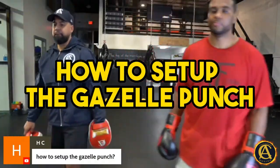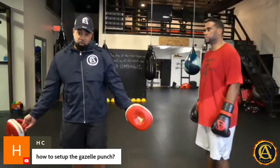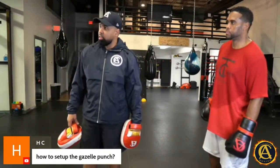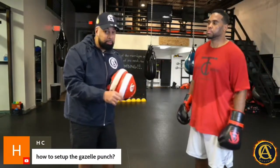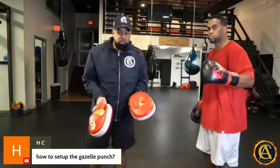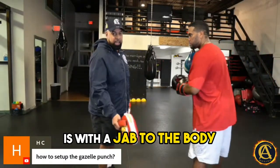How do you set up a gazelle punch? I'm just picking the questions that pop out to me, so if I don't answer your question today, don't be upset. If you're in the CA Boxing Community, you can get the master boxing bundle right now — you'll get stuff like this all the time. This is just a little preview. Anyway, a great way to set up a gazelle hook is with a jab to the body.